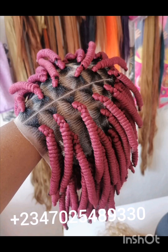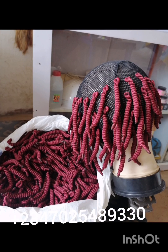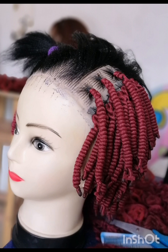I made it from Brazilian wool and a six by six synthetic closure. I tried to explain with pictures so that I will not take much of our time. It's a crochet — as you can see in the bag I have it in gold and red. I used needle and thread to sew the back, and to make it easier for me I installed my six by six closure to braid.